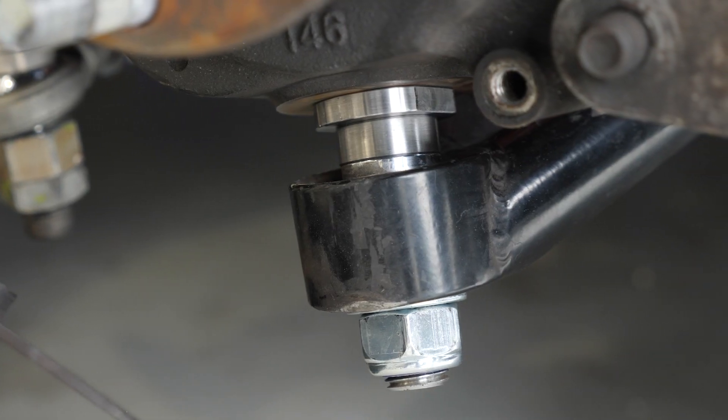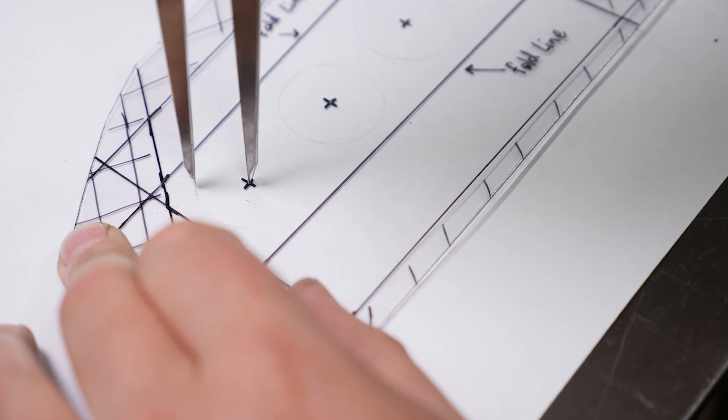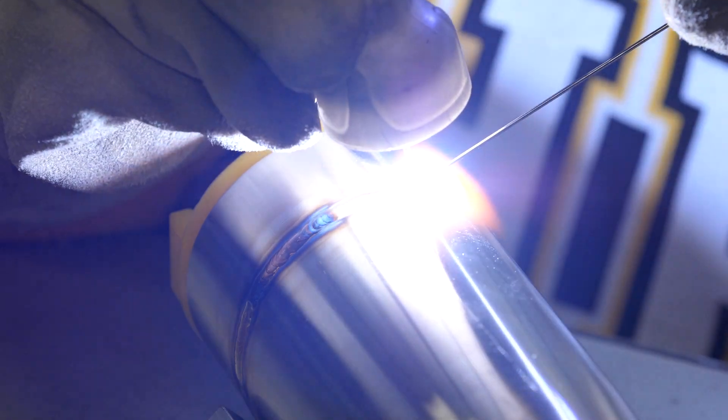You can fabricate these parts yourself, but the problem we constantly hear is that there isn't a lot of knowledge out there to help budding fabricators like you learn the necessary skills.